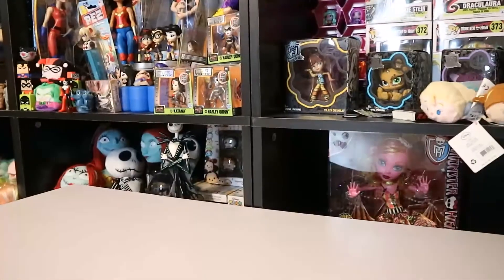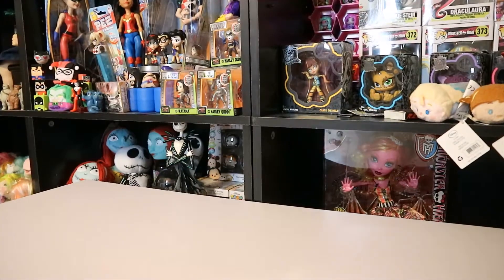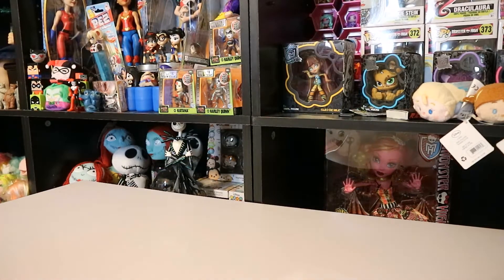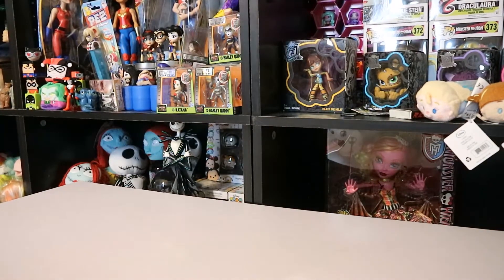Hey YouTube, Crystal here and today I got something in the mail. I purchased something on the web — it's a website app called Mercari and you can get some pretty decent deals in there sometimes.